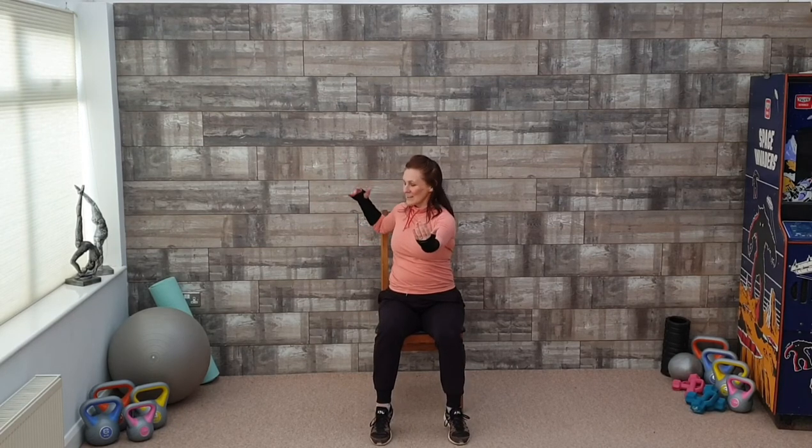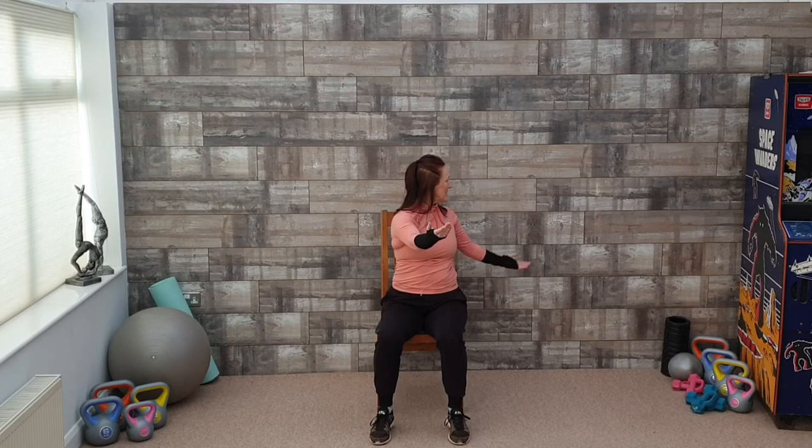Adding a heel raise here, pushing down. Heel raise, push.